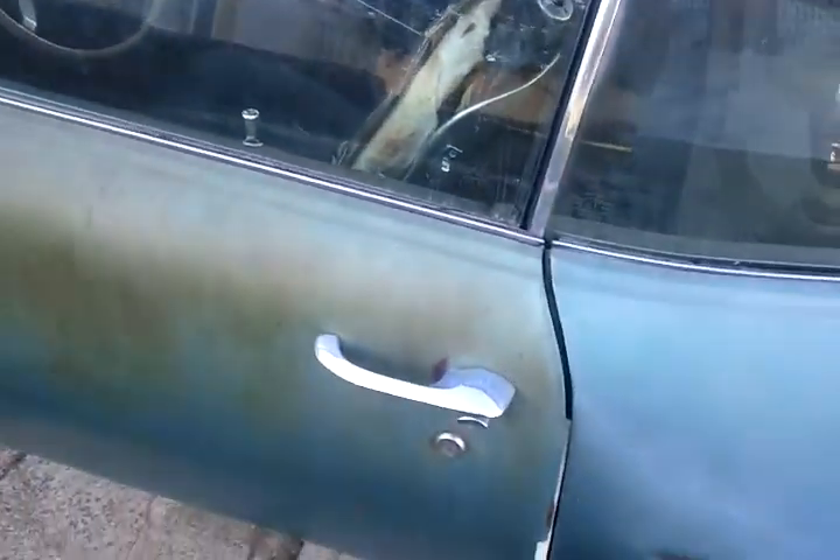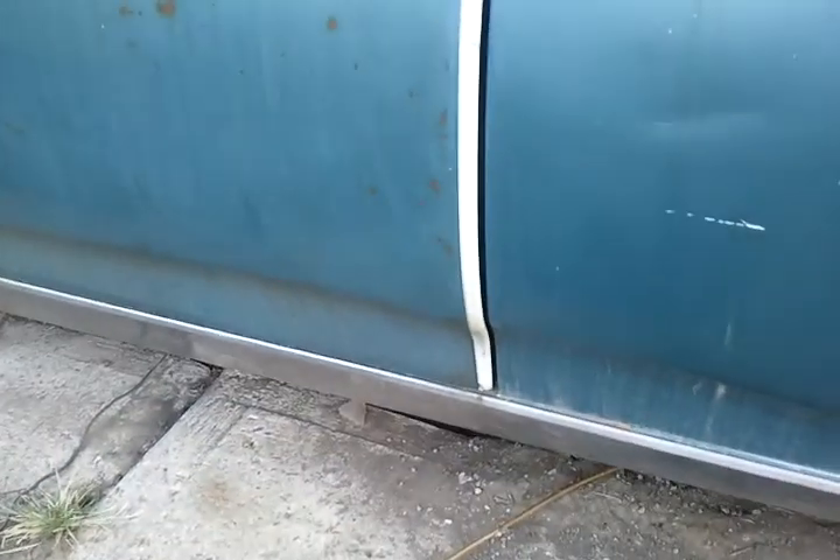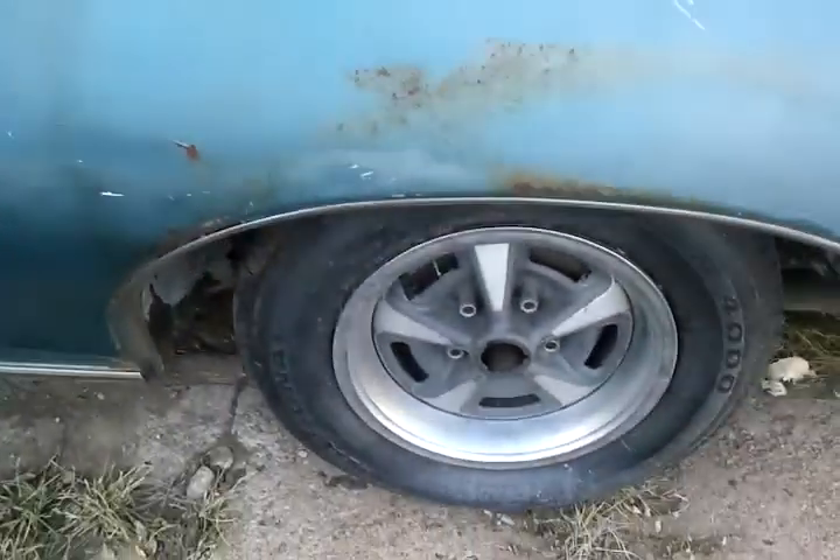It's got the original windshield in it. Torn driver's seat. Some stripping that needs to be taken off for the door handles, or door jams, whatever that is.